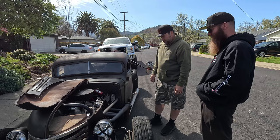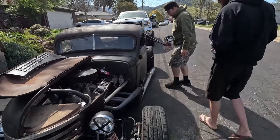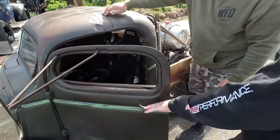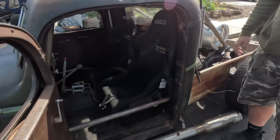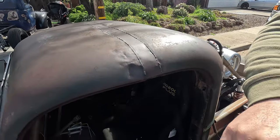I had the electric water pump laying around from a previous project. It's got Wilwood swing pedals. The top was chopped, and when you section the roof it widens as it goes down, so you have to add a piece on the door when you chop it.